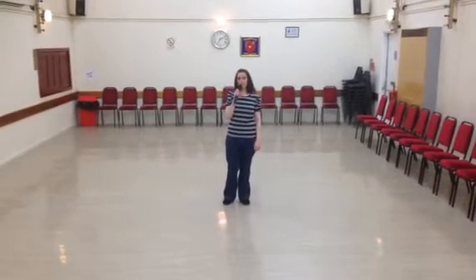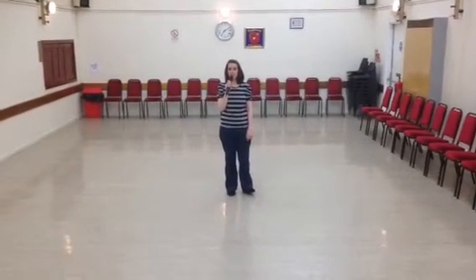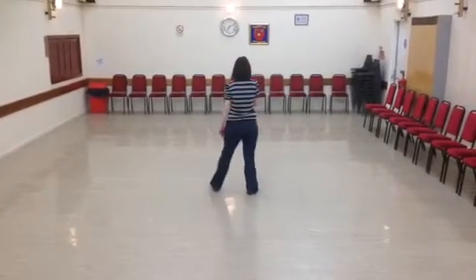Hi there, this is another new dance called Bang and Head. It's choreographed by Stephen McKenna and Les McKenna. It's a sixty-four count two-wall intermediate line dance. We're going to restart. We'll do a quick run-through.